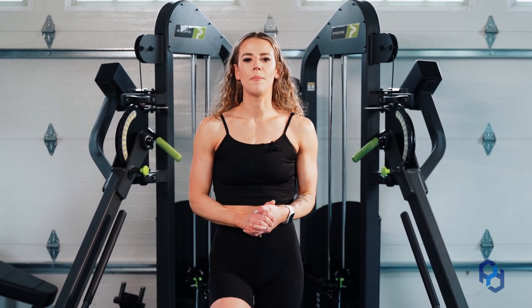Hey guys, Coach Sue here with Physique Development and today we are going to be going over the clavicular cable fly.